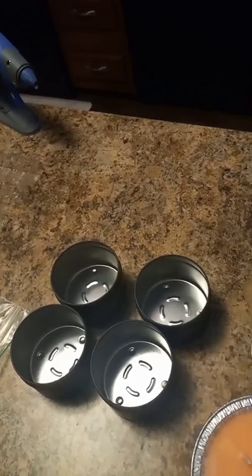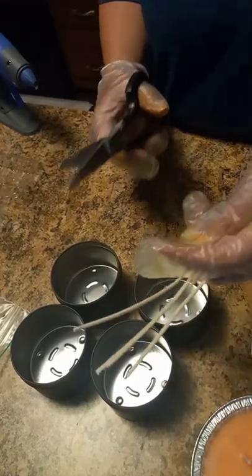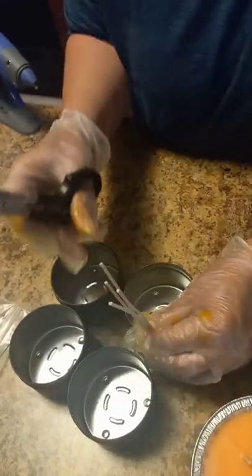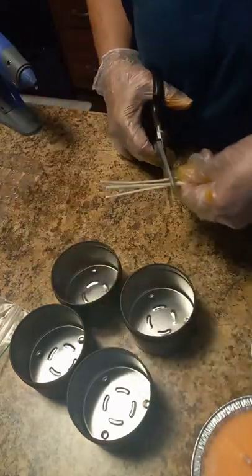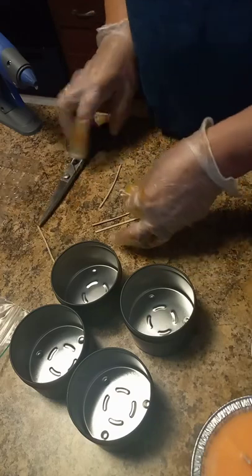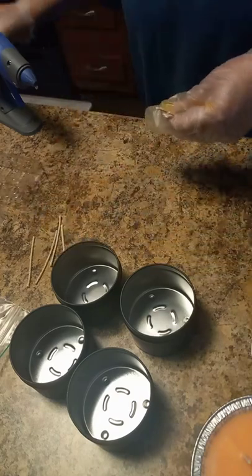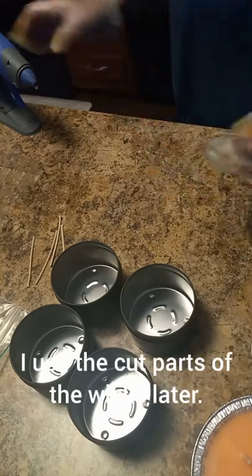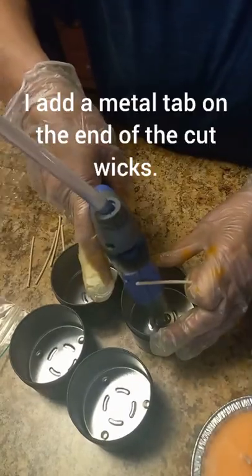I measure the wick down into the tin — this is just a trick I do — and I cut a little bit above the top. The reason I do this is because I don't use wick holders. I use the hot glue instead, and I'll show you in a moment.